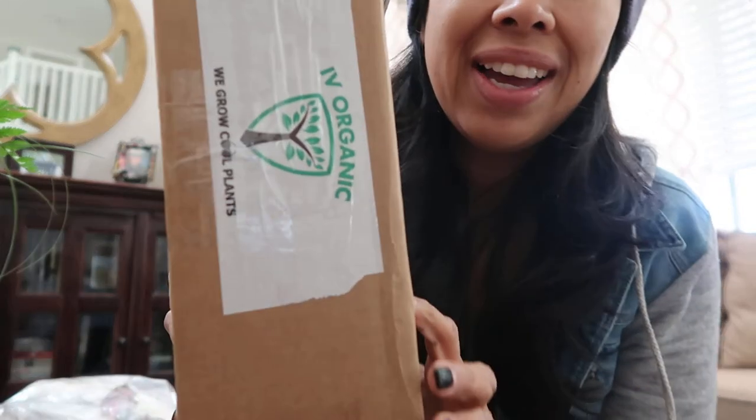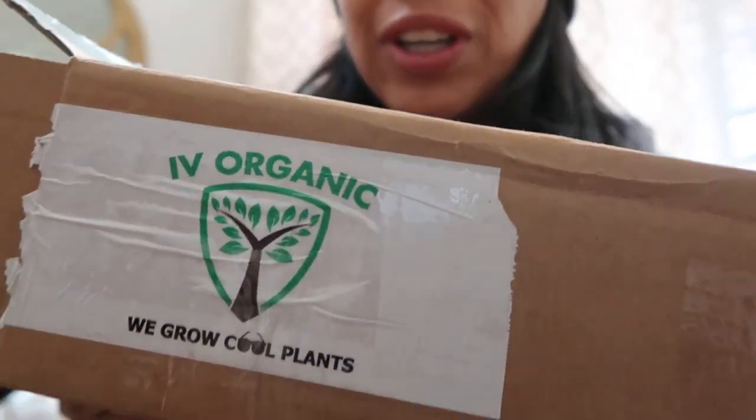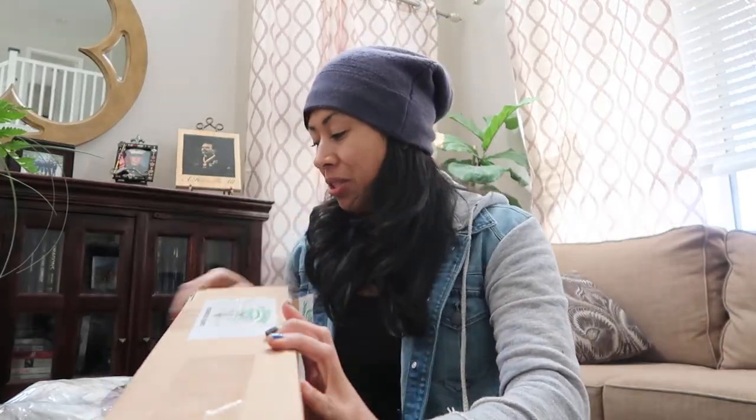Hey guys, Diana here from Garden Love. It's the weekend and I wanted to do an unboxing with you guys — I already did a sneak peek — but it came from one of my favorite YouTubers and one of my favorite organic products in the market, and I'm so excited to share this with you guys.